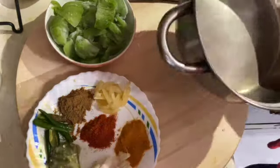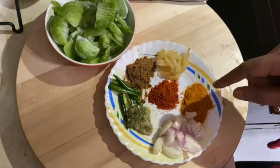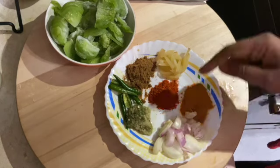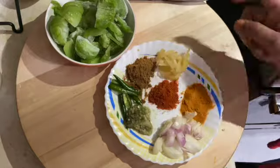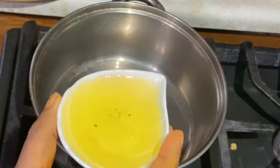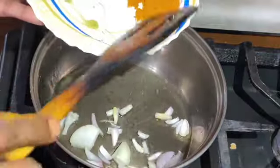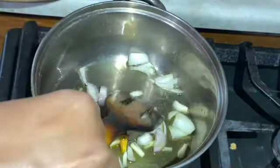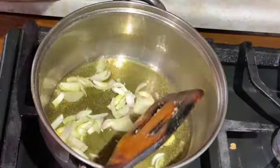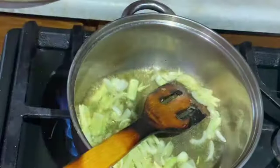નોાલા બેદ નોાલાગે શેટન્ા ધાખય અદાજ મેજ રોષુન આદાબા કાજ આજ ન ભોષુ નેને — [Non-English narration, likely introducing the moong dal tadka recipe in the native language.]